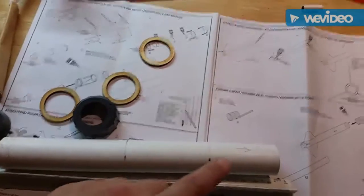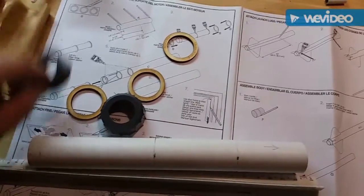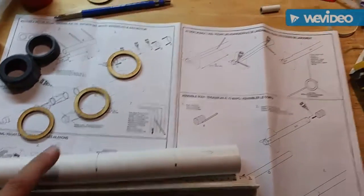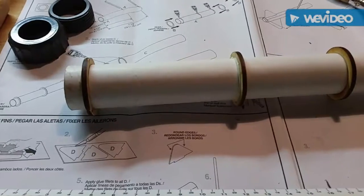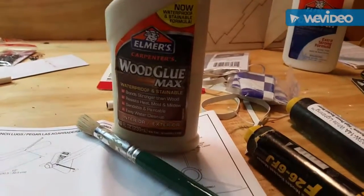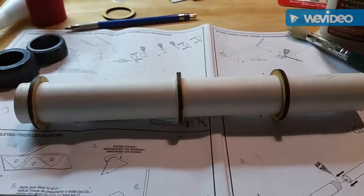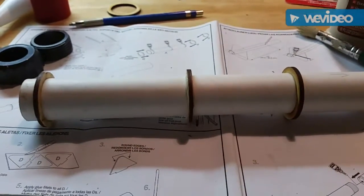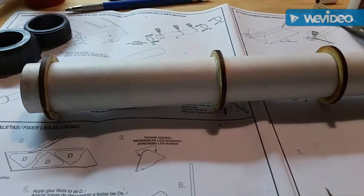I'm going to go ahead and glue on the rings. This time around I'm using Elmer's Wood Glue Max. I typically use it on smaller rockets, and since this is kind of a smaller rocket even though I'm using an H or F motor, I'm going with wood glue. I typically use JB Weld, but I wanted to try something different — and wood glue is a little bit cheaper.